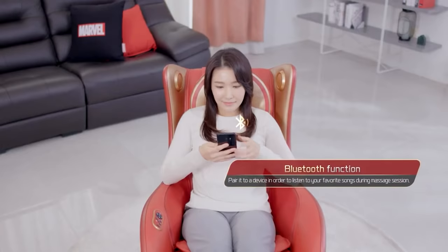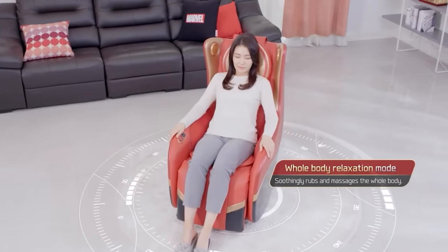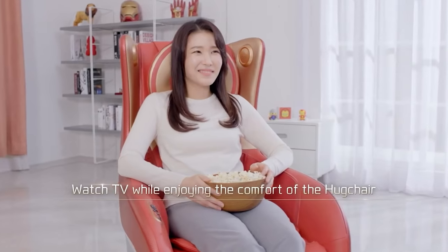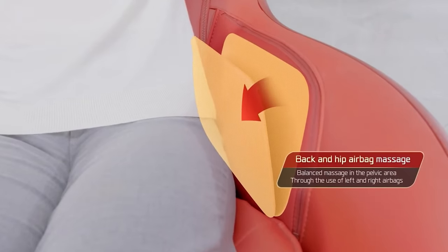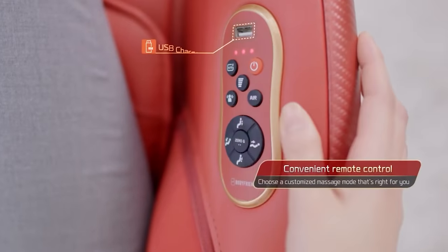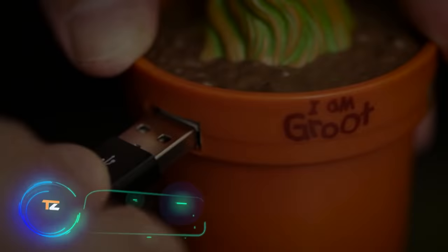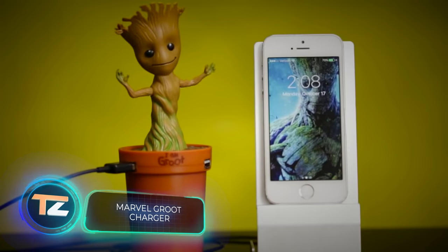Additional advantages include built-in speakers for playing music as well as a USB port, in case you don't want to check your smartphone during the massage. The price of the chair is $2,000.